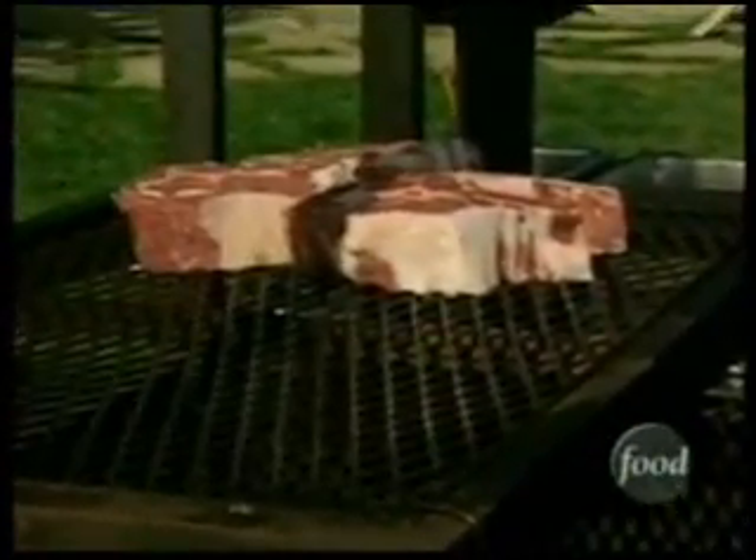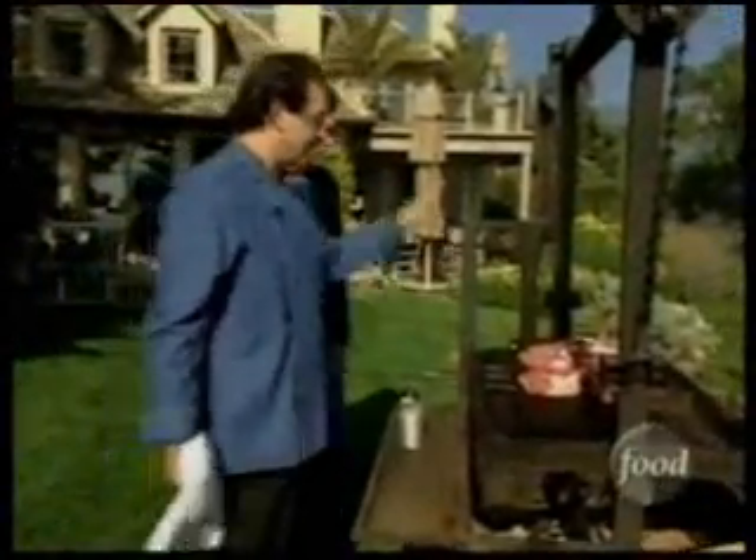We're going to cook them slow. It's not real hot up here — we're actually going to lower it down. We have the ability to control the heat, and of course we can throw more wood on to get it higher. This setup is awesome — it's the best.